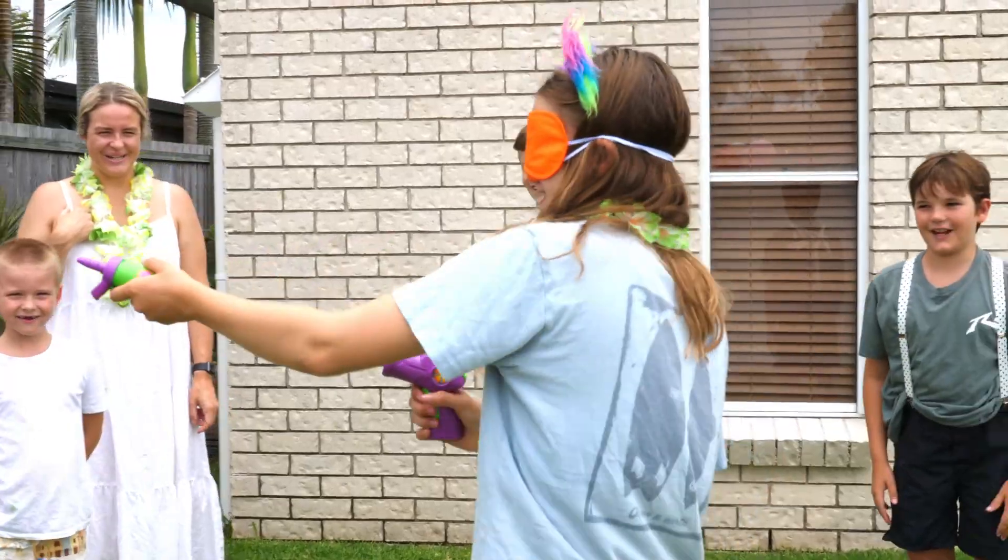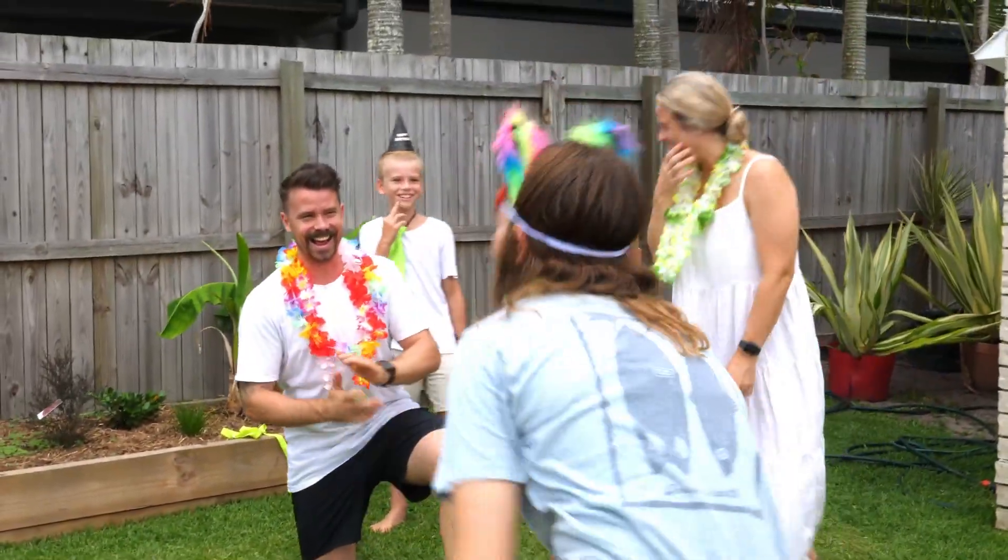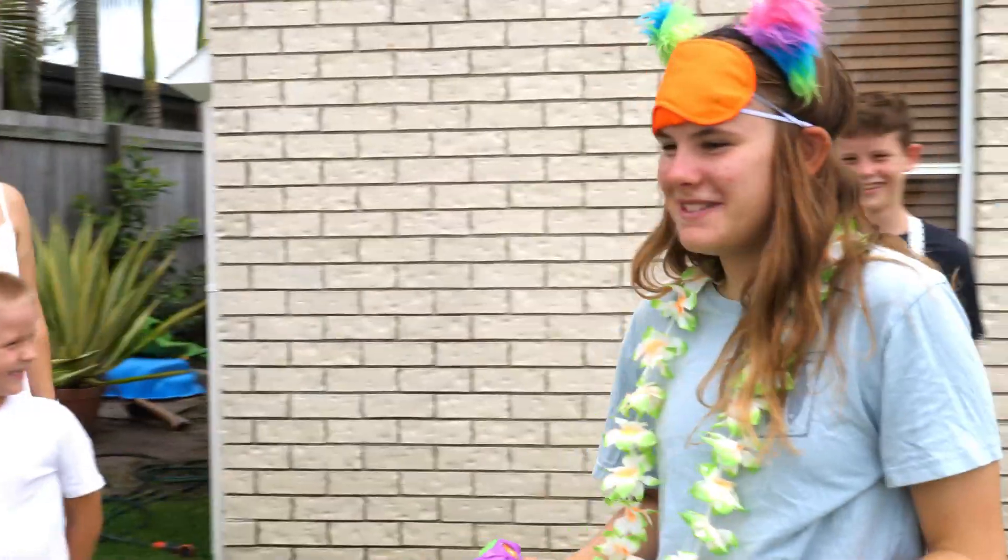Please share your footage with us here at Party Goat — we love to see people having fun!